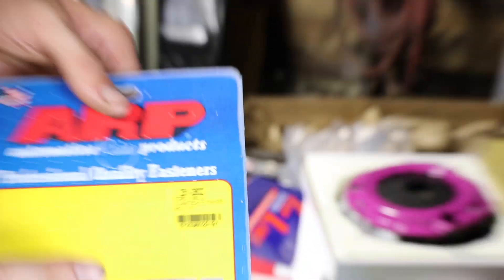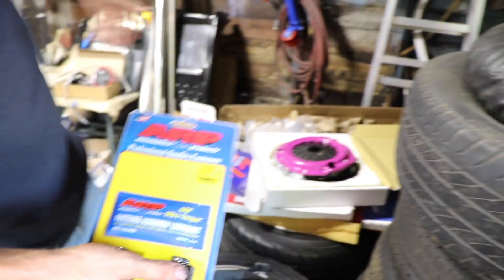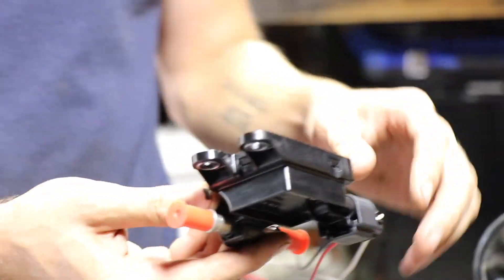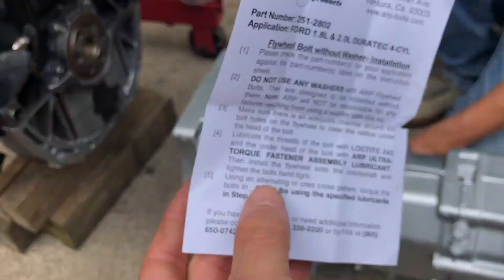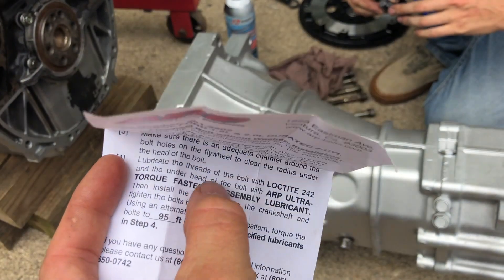These are for a 1.8, but the 1.8 clutch will fit on a 1.6, so it doesn't matter. If you're trying to do flex fuel and they're all out of stock, you can get them on Amazon. They say it's exclusive to Flying Miata, but you can get them on Amazon.